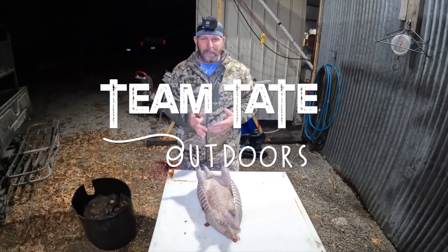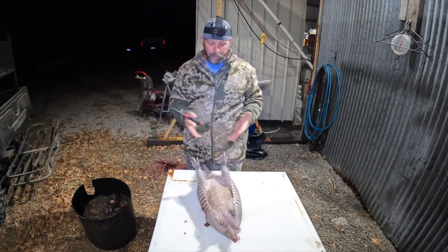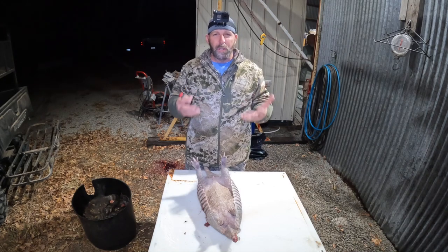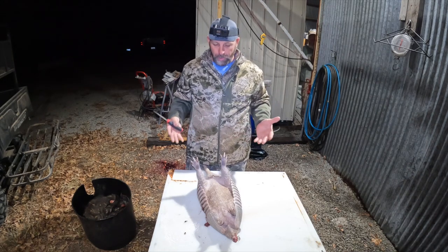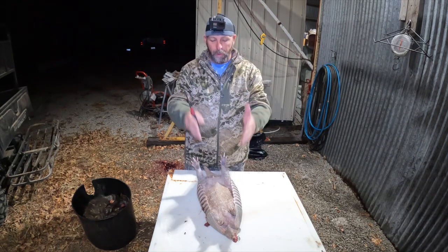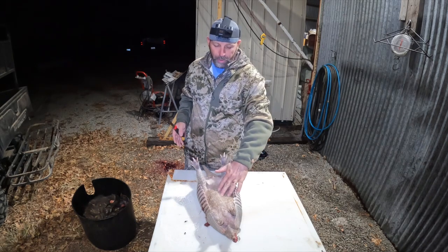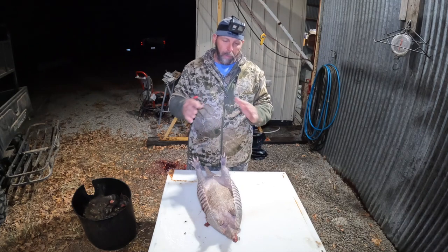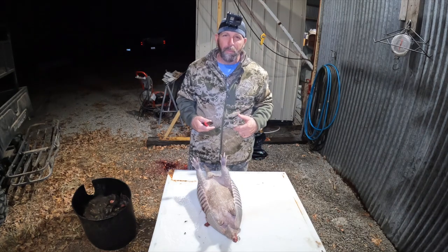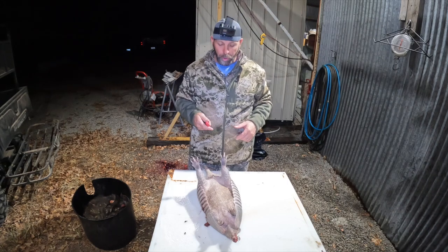Well hey guys, I want to show you guys how to clean an armadillo. Now this will be my first time cleaning an armadillo, so I'm going to learn as I go. But essentially, the bone structure should be the same — thighs, legs, backbone, and front arms. They have a pretty good size gut cavity. We're going to take the shell off, so we're going to get right into this. Let's clean an armadillo and then we're going to take it home and cook it up.